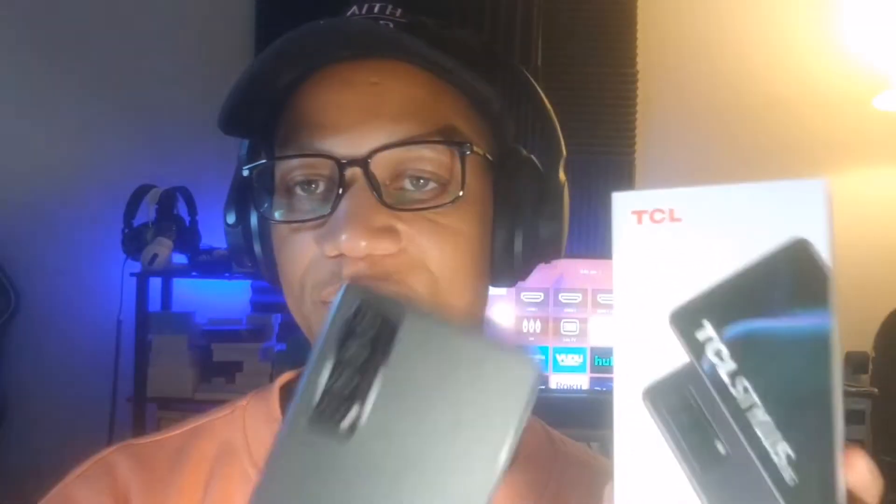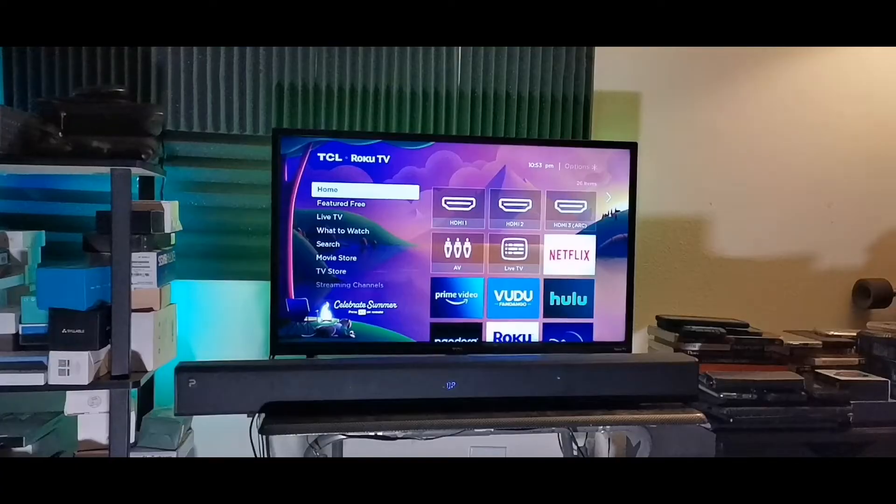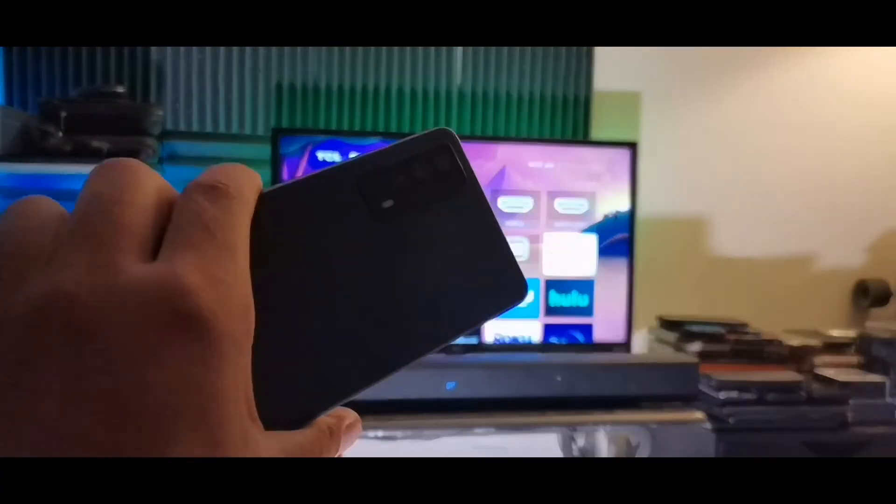I'm going to be showing you step by step how to cast the TCL Stylus 5G to your smart TV. Let's just jump into the video.